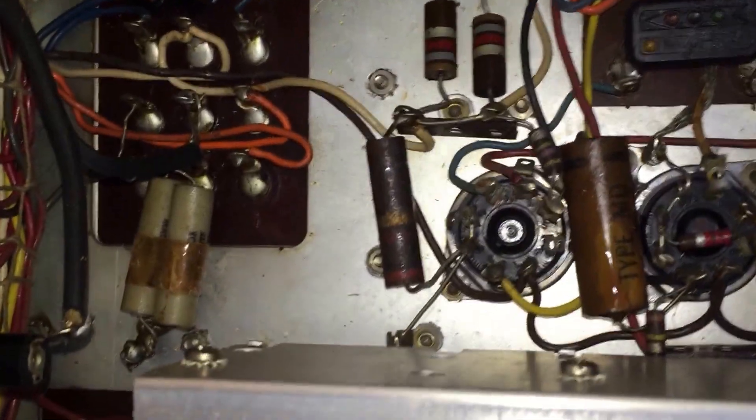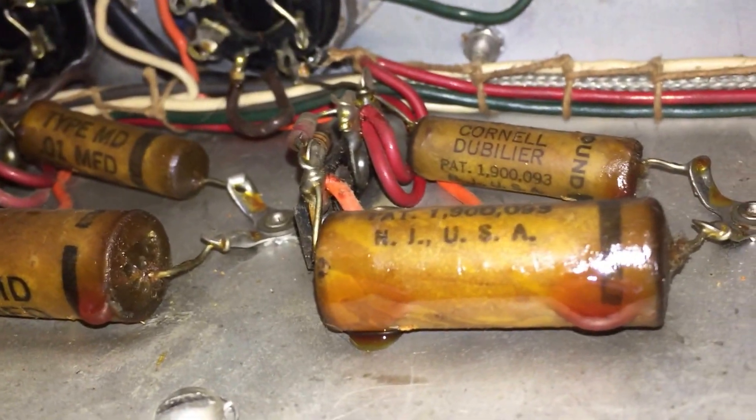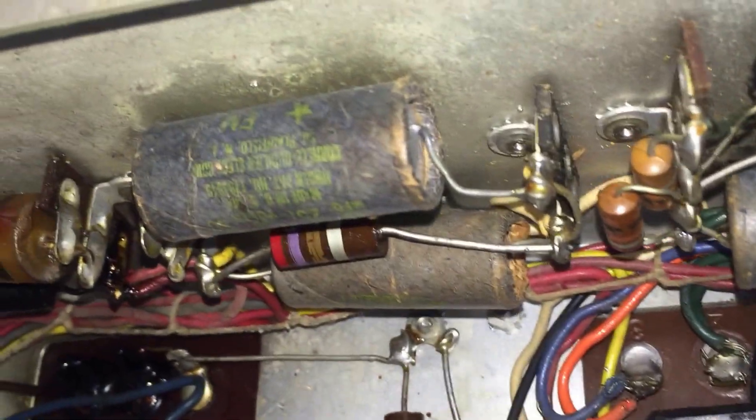There's a lot of work to be done in here. Let me show you what some of the capacitors look like after all these years. The radio actually works, but it needs to be recapped — all these capacitors are leaking out wax. If we look up at the top here, these look like the filter caps for the power supply.